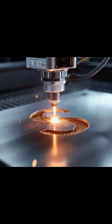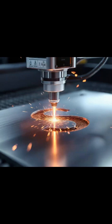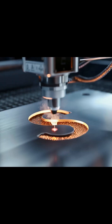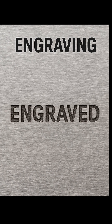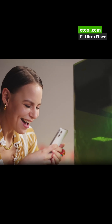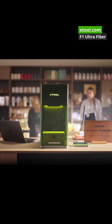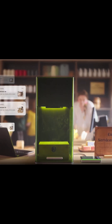Engraving basically means physically removing material from the surface of the stainless steel to create actual depth. The process creates a visible groove or cavity in the surface. True laser engraving is typically done with a fiber laser, or sometimes a high power CO2 laser with the help of coating. It is not something you can normally achieve on bare stainless using just a diode laser.